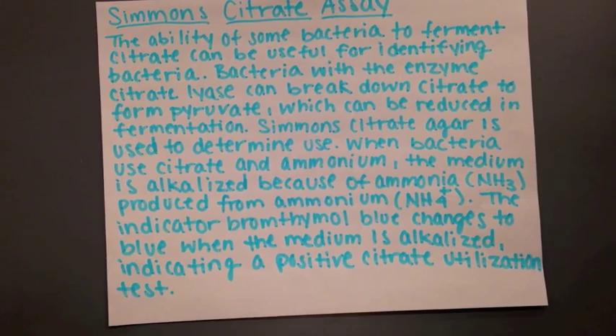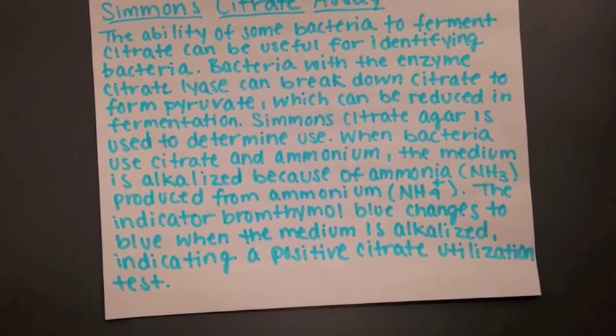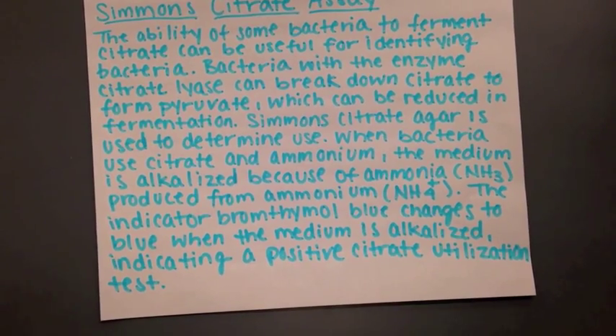The indicator, bromothymol blue, changes to blue when the medium is alkalized, indicating a positive citrate utilization test.